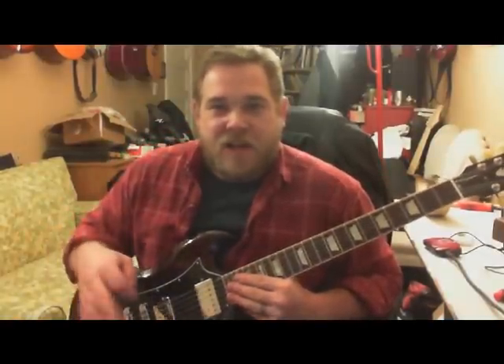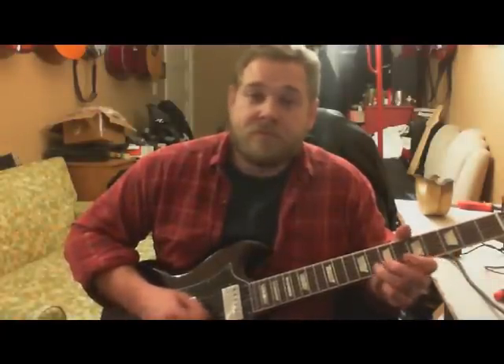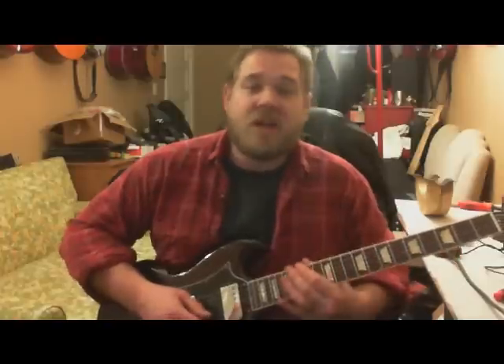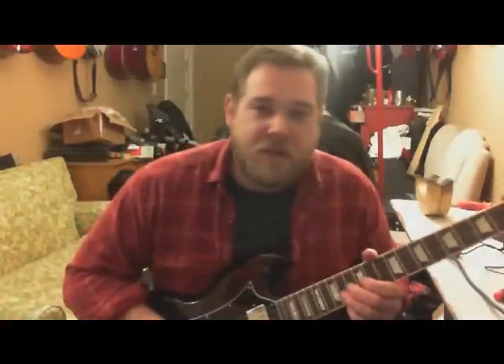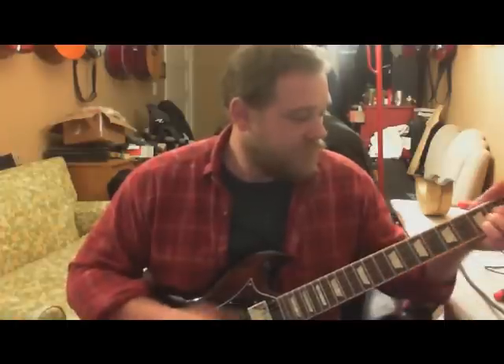There are a couple of different things about this guitar I want to talk about. First of all, you turn into a review of an SG and you might be expecting certain riffs — we're not going to do that. You might be expecting a few other things too — we're not going to do that either.